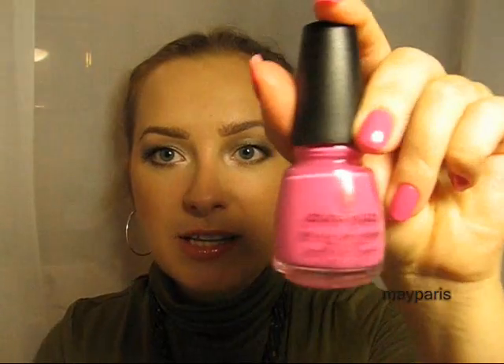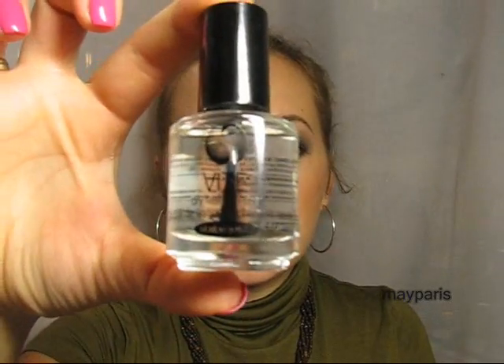I actually have it on my nails right now and I love it — look how bright and vibrant that looks! What I did today: I applied MAC base coat, then two coats of China Glaze nail polish, and then on the wet nails, as the instructions say, I applied the Seche Vite dry fast top coat.